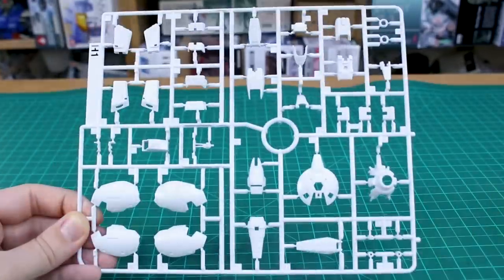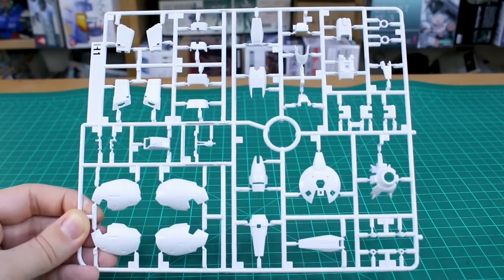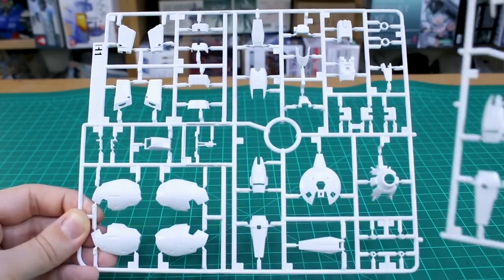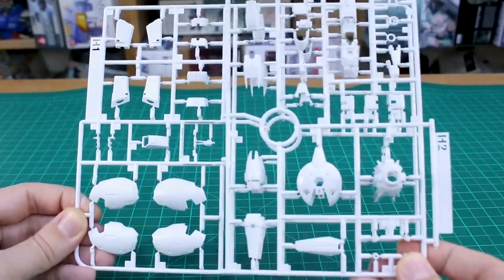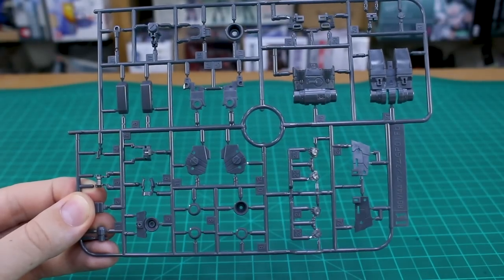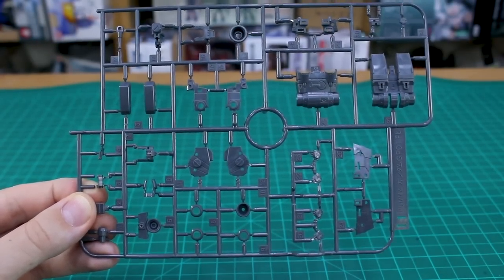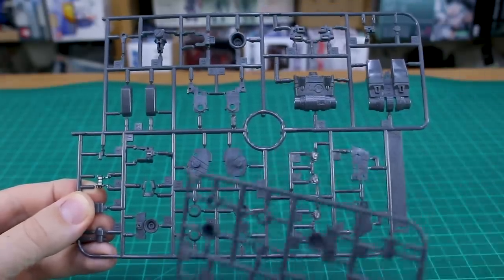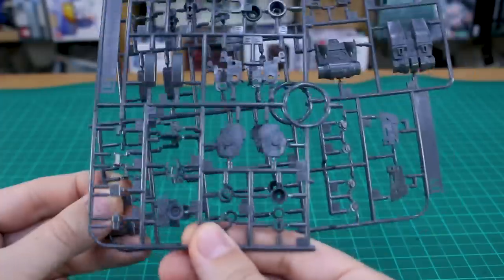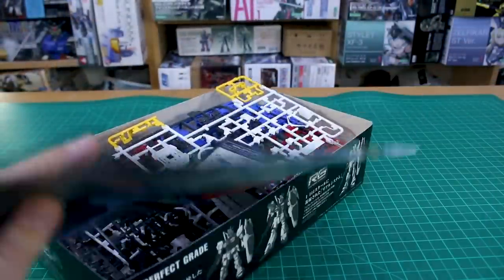Runner H1 is an entirely new runner specifically for this version of the kit — it includes the pilot figure and new armor parts in white. Runner H2 is a copy of half of that runner. Runner I1 looks very similar to the one in the first kit but is slightly different, again in a very dark gray gunmetal color. Runner I2 is a copy of a section of that runner. That's the souped-up version of the GP01 — the first one was nice, let's see how this one compares.